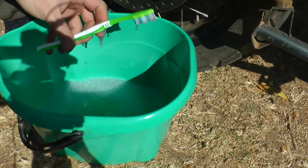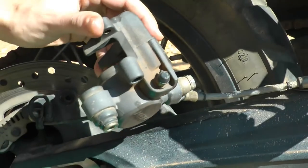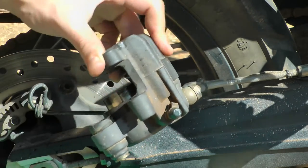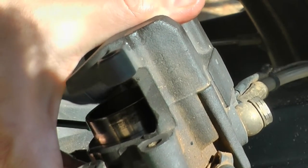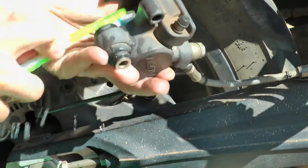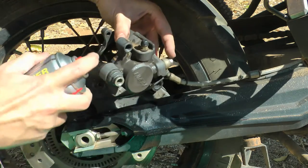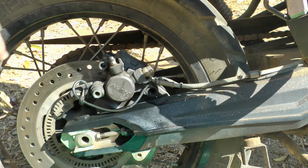You want to get your bucket with your trusted toothbrush ready and soapy water, and you are basically just going to clean the caliper. You are trying to clean around the caliper where the pin is. Before you start cleaning, you actually just want to press the rear brake a couple of times — you will see the piston come out. You don't want to do this too much; a couple of squeezes and then you want to clean. Once you have done that with soapy water, get your brake cleaner out and give it a good shake. You can generally be pretty liberal with the stuff. That is your cleaning procedure — done and dusted.